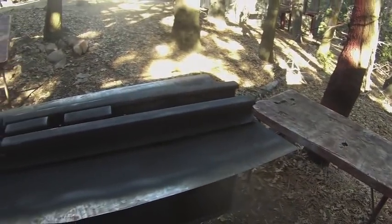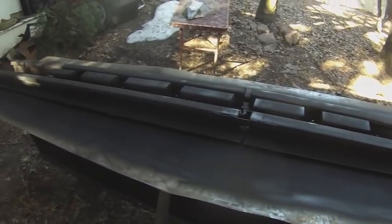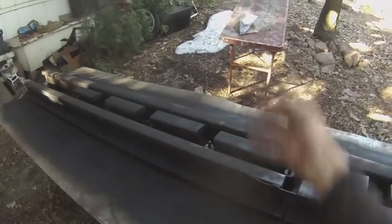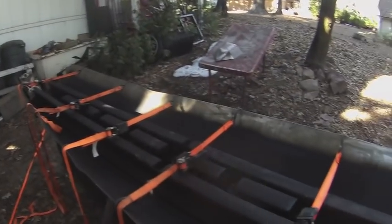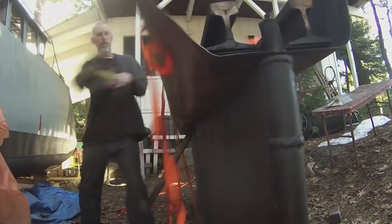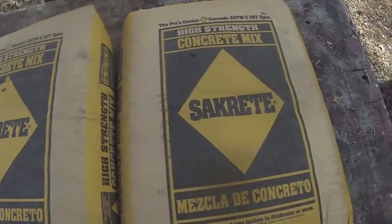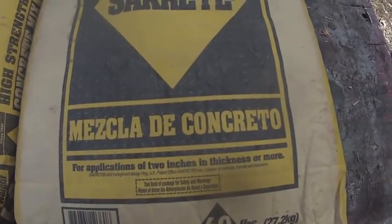I've got some coal tar epoxy on the inside of this bottom part of the keel. Now I'm gonna fold up the metal. 120 pounds total of mezcla de concreto.